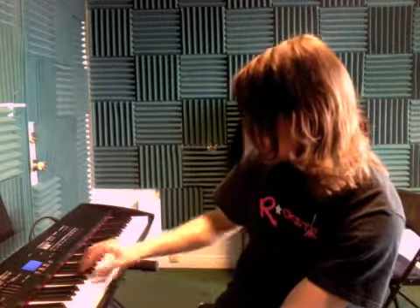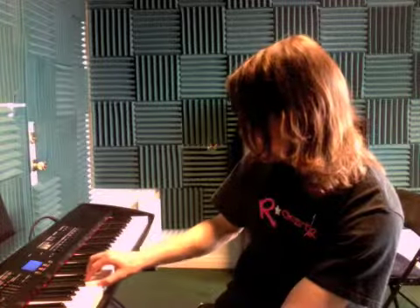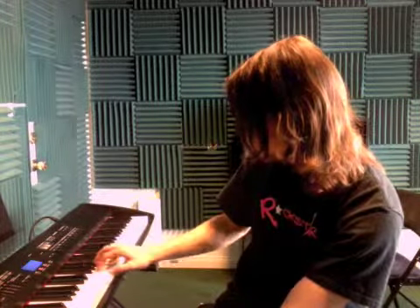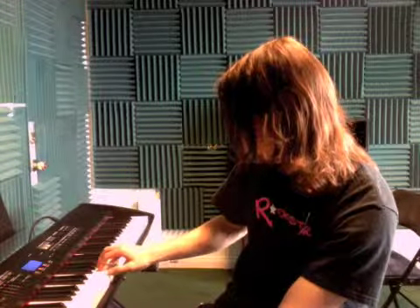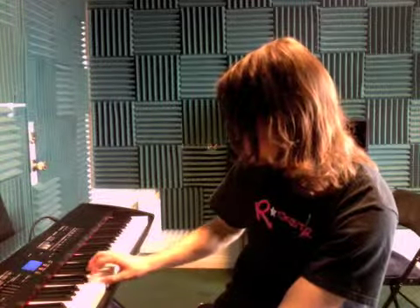So altogether it sounds like this. Work on those things, and we'll begin with the book and look at those things next time. Thanks.